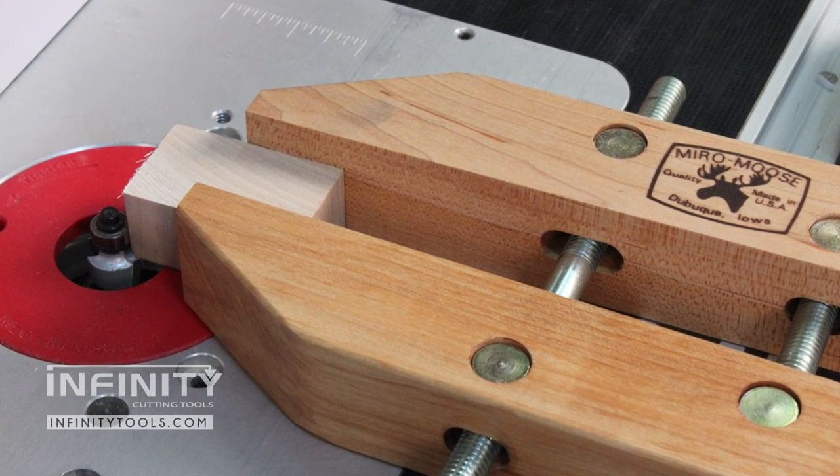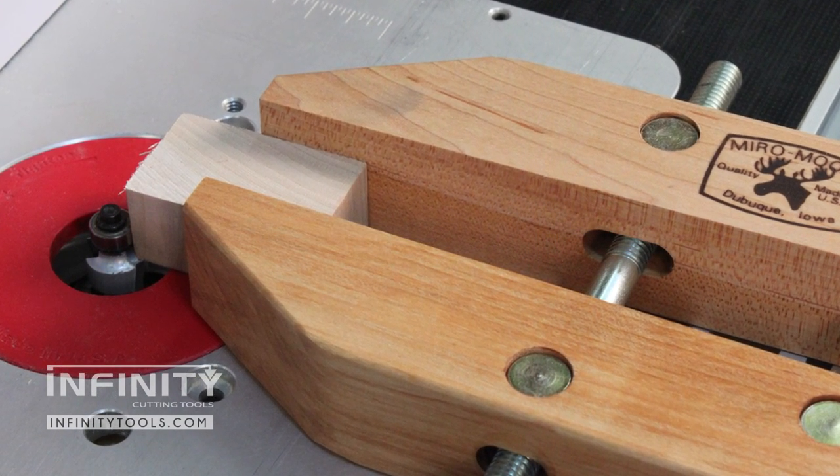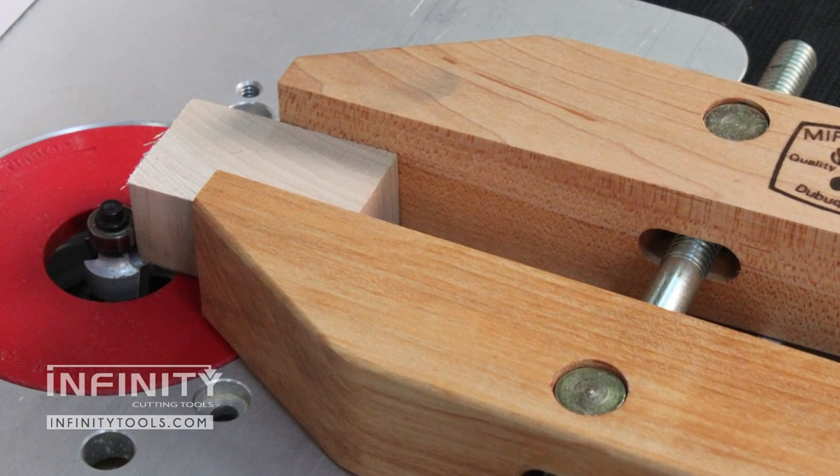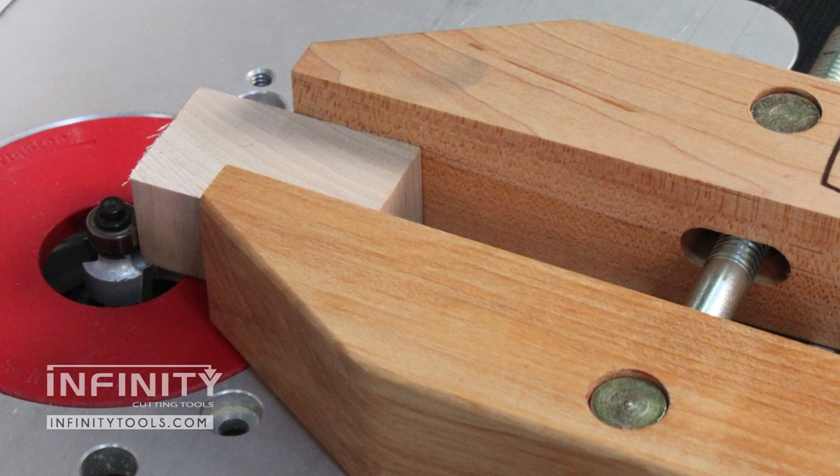It's also convenient to use on your drill press fence for positioning the workpiece for precise hole locations. Hand screws with their hardwood jaws are ideal for holding small parts at the router table and drill press. The hand screw provides a secure grip on the workpiece while keeping your fingers safely away from the spinning bit.